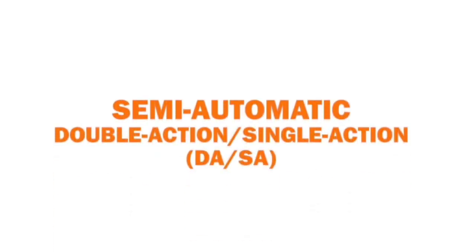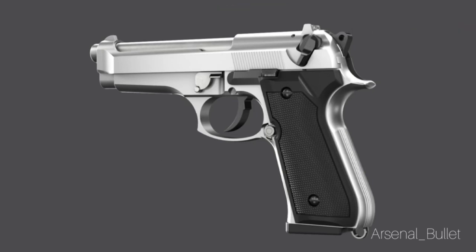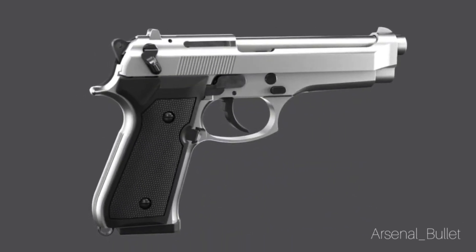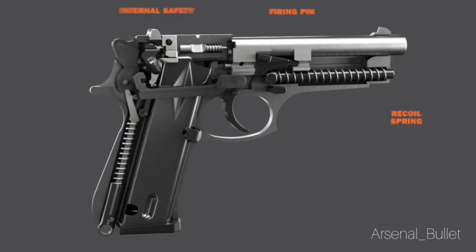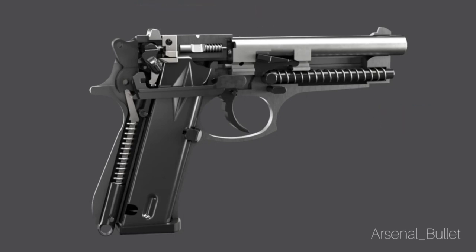This double action semi-auto also has an external hammer that you can cock if you choose to, to fire the gun as if it is a single action, though it is a double action. Once this gun is loaded, you can either just squeeze the trigger, which will cock and release the hammer, or you can pull back the hammer and squeeze the trigger, and then after that first shot, the slide will automatically push back the hammer.